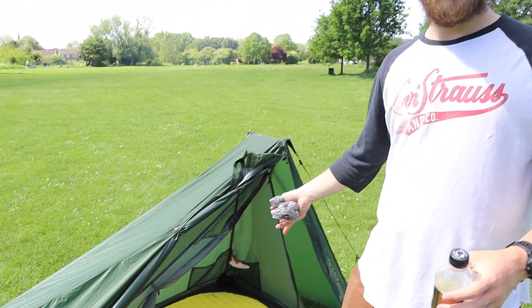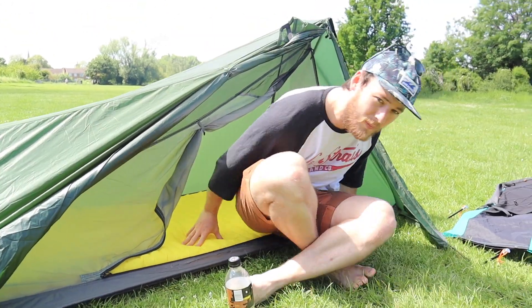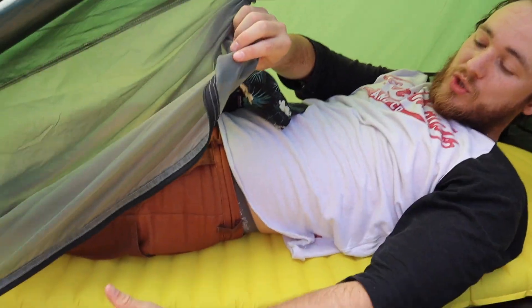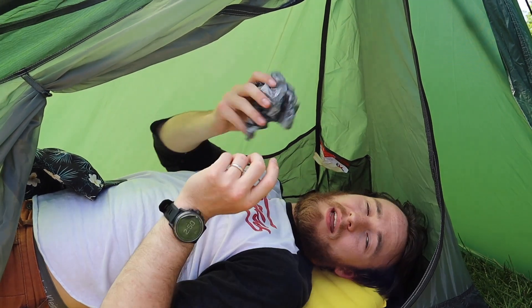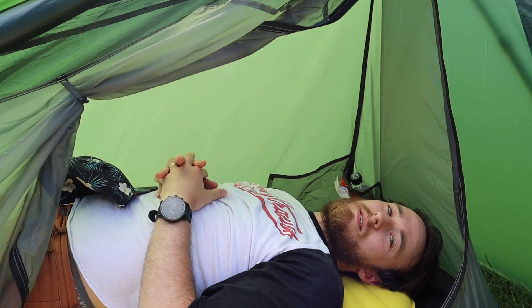Ellen and I were just chatting about how this looks a lot bigger than the Alpkit Soloist, and we both think it's down to it being a side-entry tent. It was actually quite difficult to get in and out of the Soloist, whereas this one is really simple — I just plant my bum on my pad and in I get. So with this 25-inch wide pad, it comes pretty much straight up to the bathtub floor on the inner, with about two inches of room on the other side. There are two pockets just by my head — useful for things like your sleeping bag or a drink. It all sits in there quite nicely.